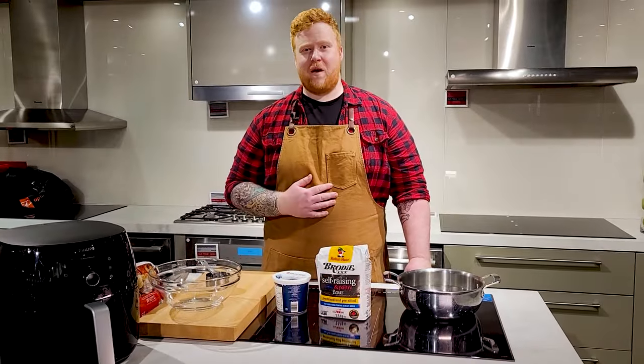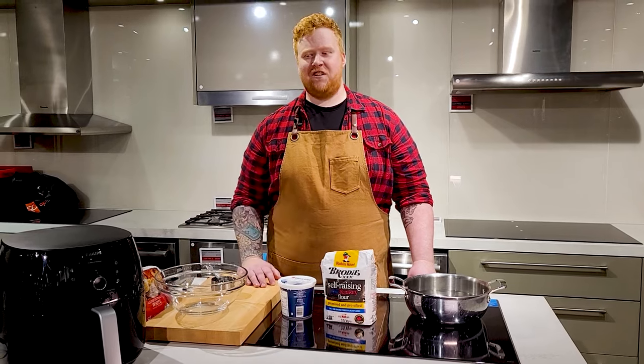Hey everybody, it's National Bagel Day today. What's up everybody? It's Chef Matty B. Today we're here at TA and Kitchener.